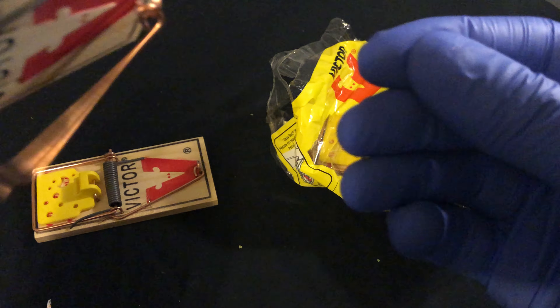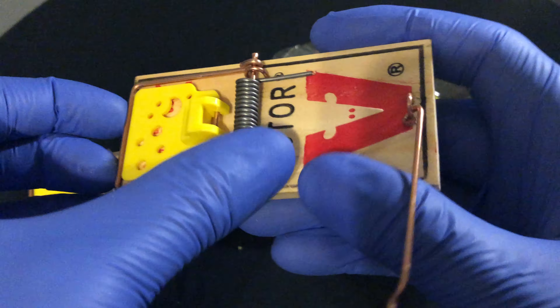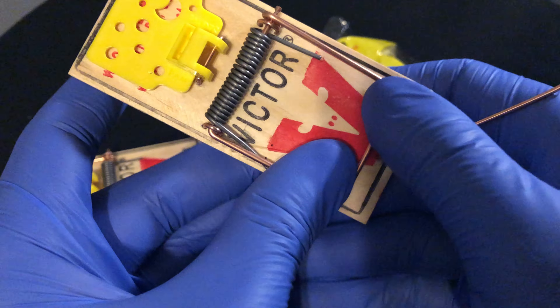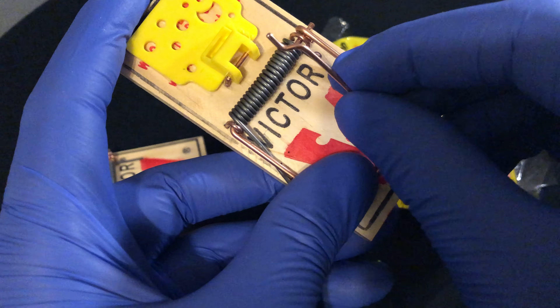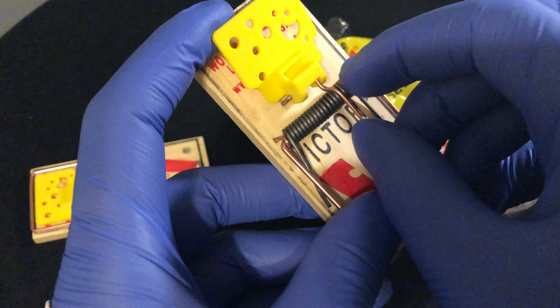See that? That's the staple right here. So the staple's out. Basically when I set it, I pull back the trap right here, and then I put the arm on top, and I pull this back just slightly.